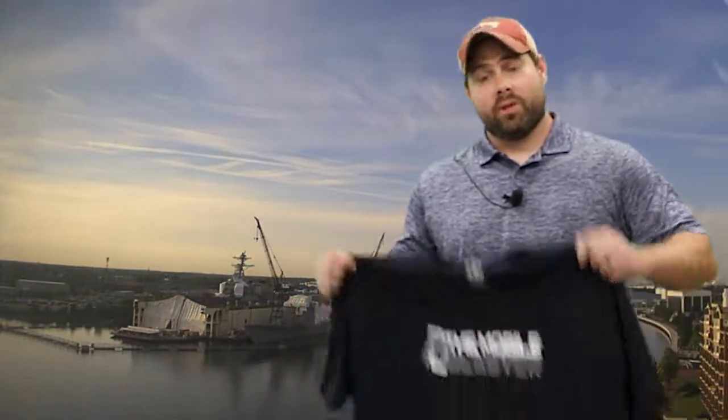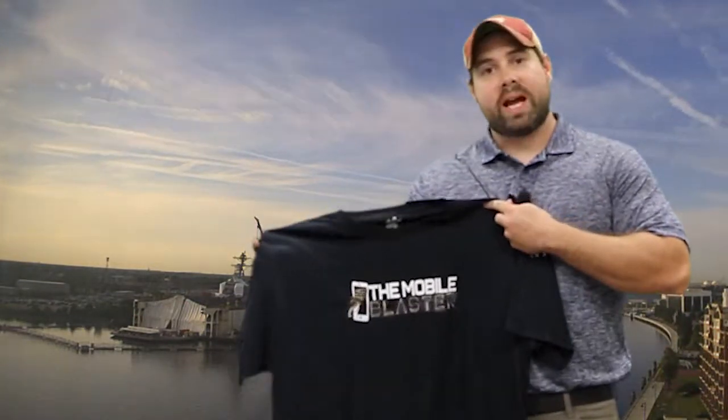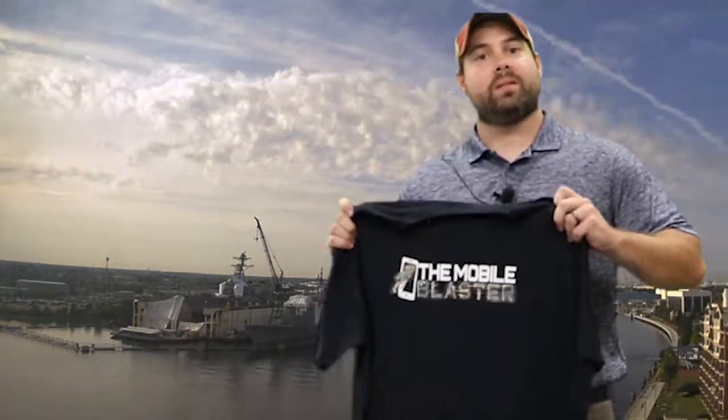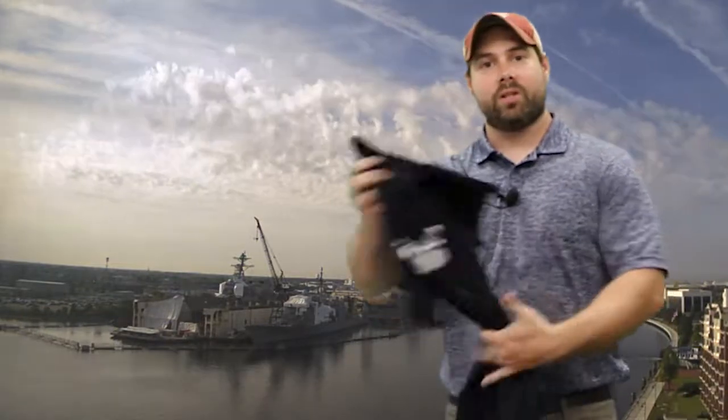And don't forget — for a limited time only, we have these Mobile Blaster T-shirts. All you've got to do when you go to checkout with your Combi 1, Combi 2, or Combi 3 valve, or anything for that matter, just put that you want a TMB T-shirt. We'll send it out to you free of charge, throw it in with your order. And get out there and blast!